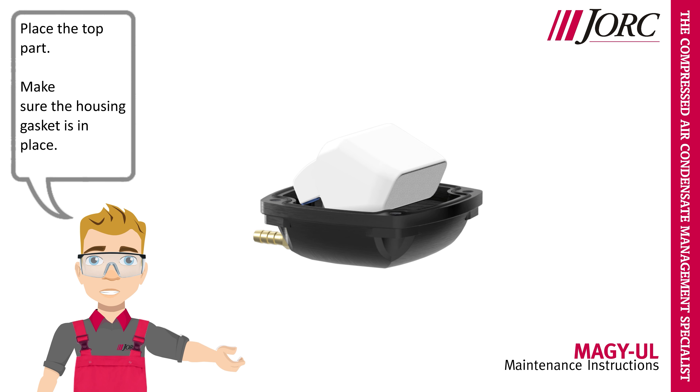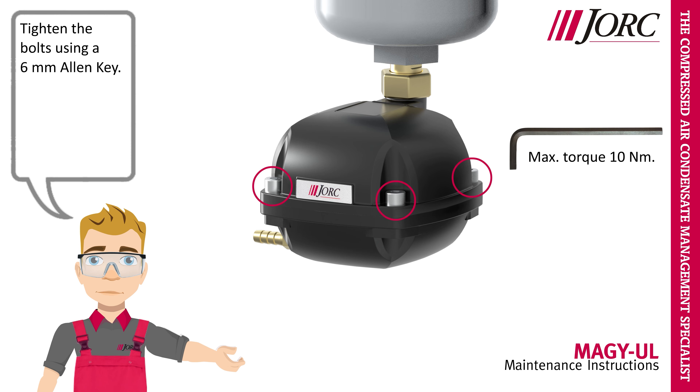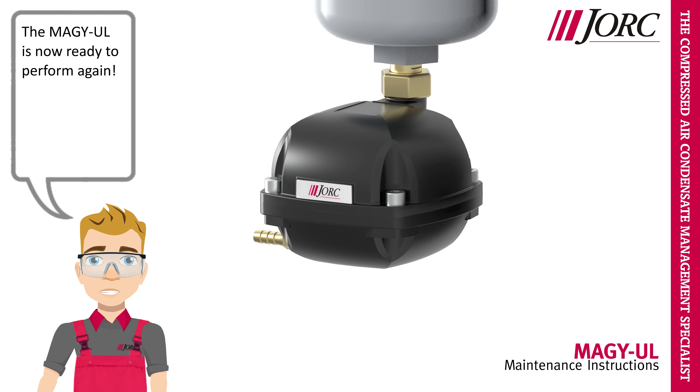Place the top part. Make sure the housing gasket is in place. Tighten the bolts using a 6mm Allen key. Slowly pressurize the system. The MEGA-UL is now ready to perform again.